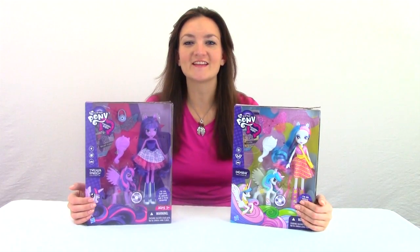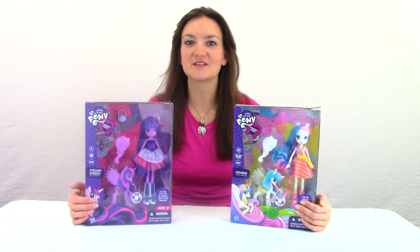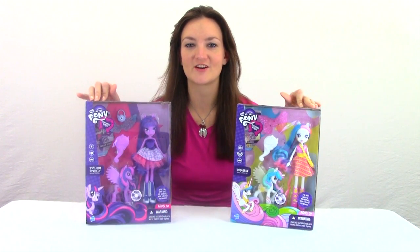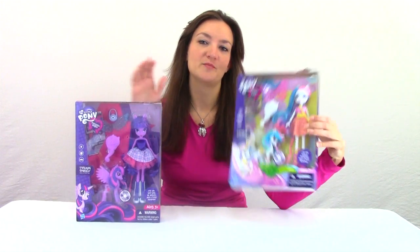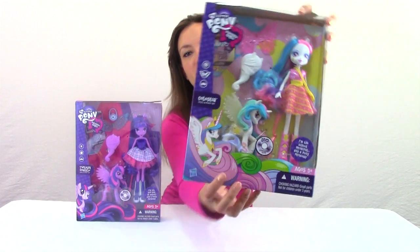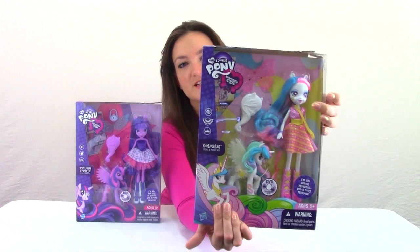Hi everyone! My name is Holly from Ponyology.com and today we're doing a really cool review of these two awesome Equestria Girls that I found at Target the other day. We've got Princess Twilight Sparkle and Princess Celestia, and these are really cool because they come with both the pony version and the Equestria Girls doll.